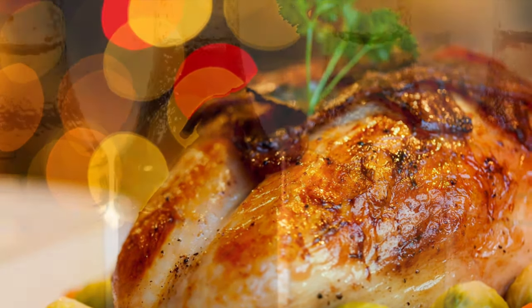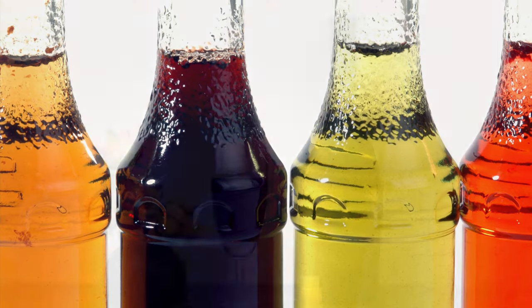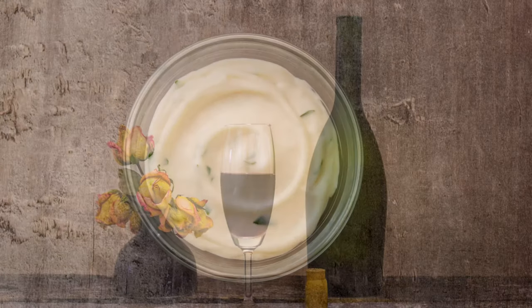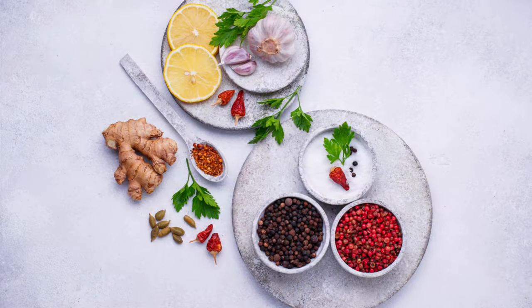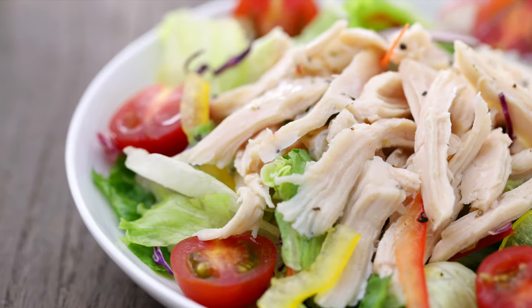The chicken already has flavor but it will be a little dry, so add some mayo and a few other vegetables like onion, green onion, salt, pepper, and lemon juice — and enjoy it as a chicken salad.